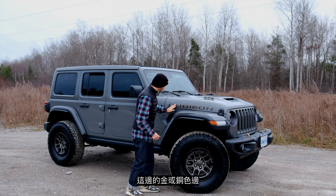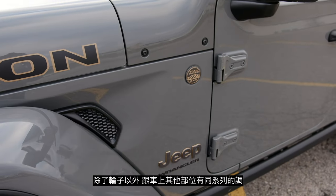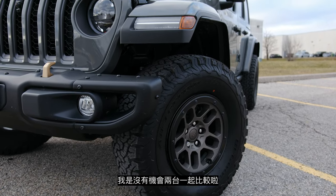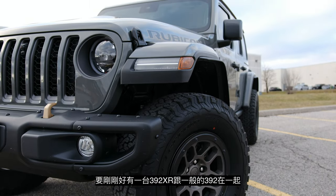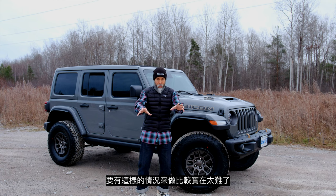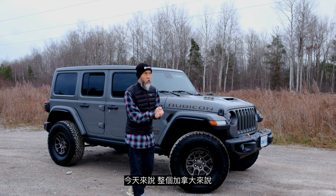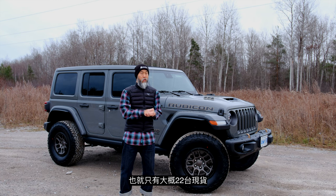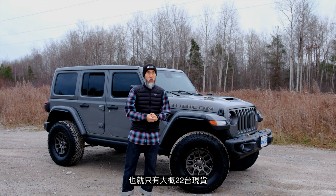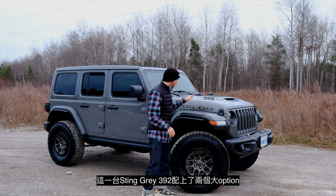All the gold and bronze accents here are in tune with each other, except the red rims, which are a little different than non-XR 392s. I haven't had the opportunity to compare a 392 XR beside a standard 392, because they don't even exist on dealer lots right now. I think there are roughly 22 or 23 available for sale across all of Canada.